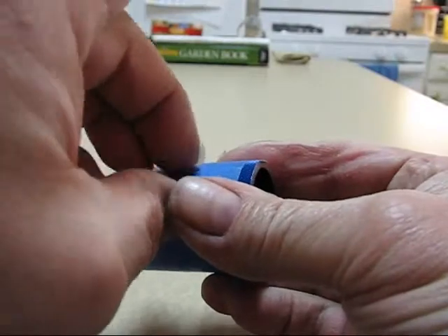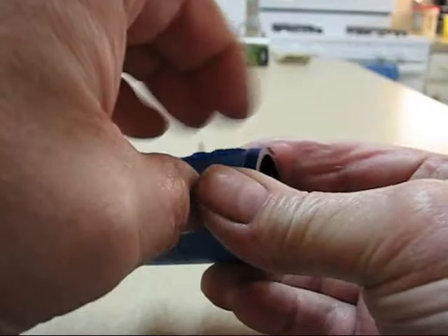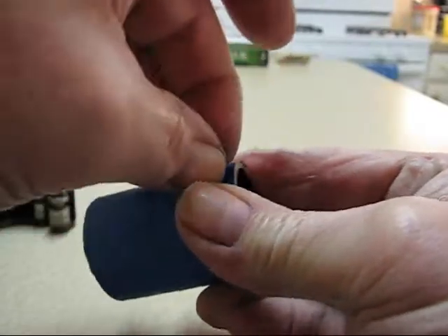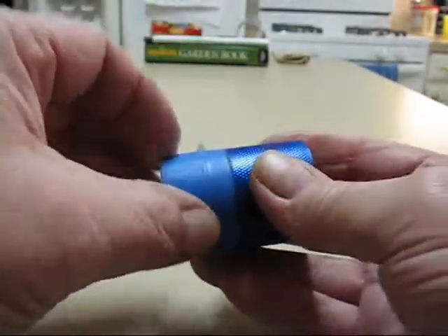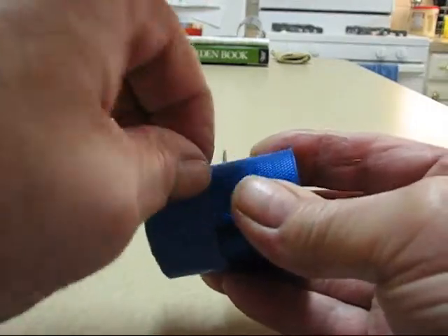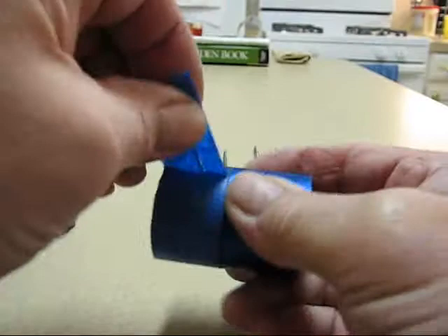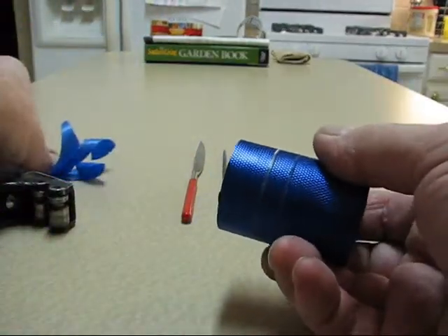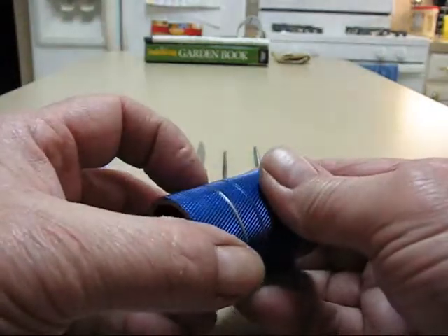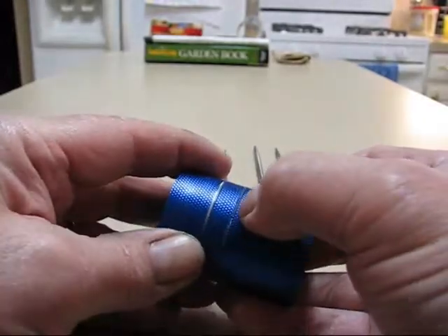Now I'll get some tape off of here and take a look and see what it looks like. I've already done one on here. Anyways, I've got that in there and we've got to get the tape out of the line and get that cleaned out.